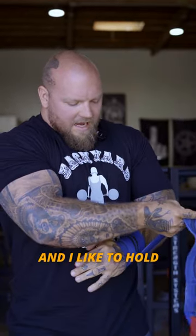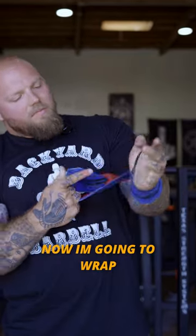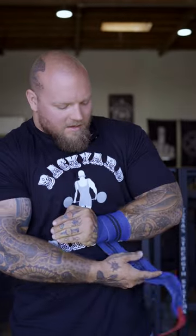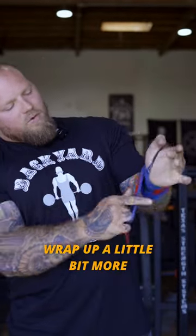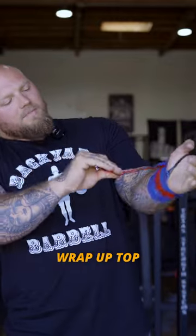Pull it tight and hold it down a little bit so you can keep that tension. Now wrap through the middle to lock that in. Wrap up a little bit more so you get more support there. Wrap up top.